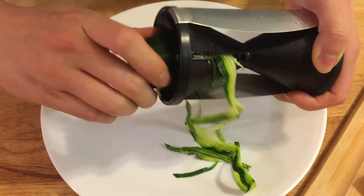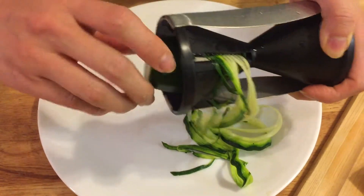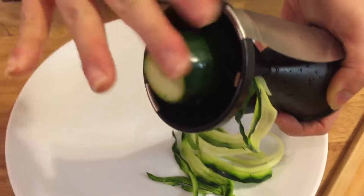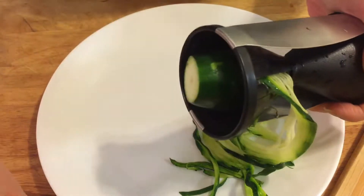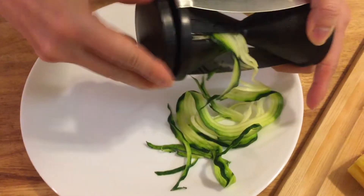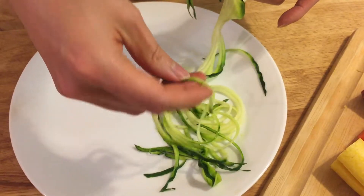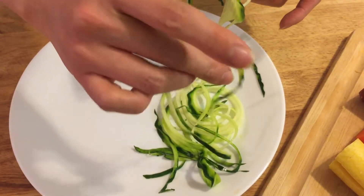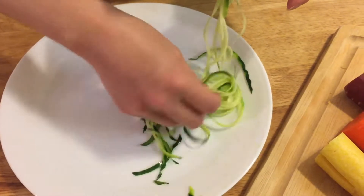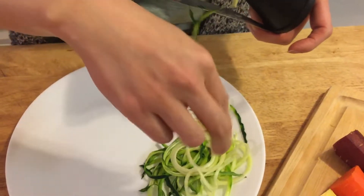Once you get used to it, you'll get the hang of it. You can feel the blade touching the zucchini — the more surface that touches, the more noodles come out. When it gets closer to the blade, don't continue; use the cap to push it in and then continue. The noodle is thin and flat, about angel hair noodle size.